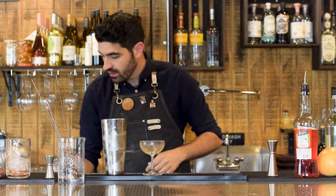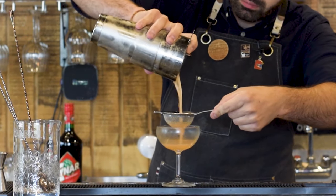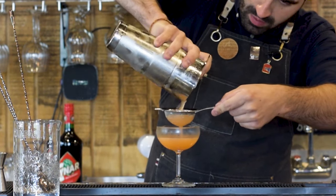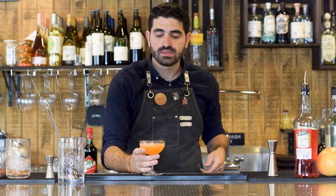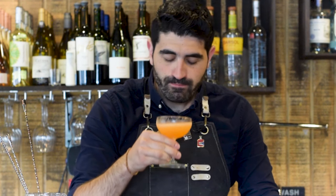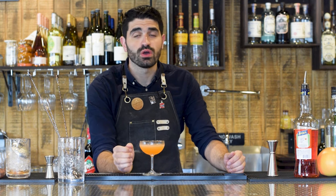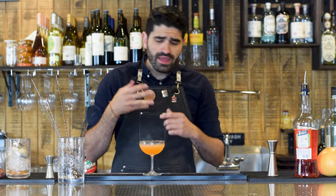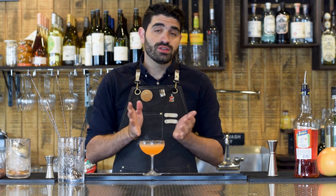Grab our chilled coupe and we're going to double strain into it. Let's give this wonderful, magnificent cocktail a taste. I'm in absolute heaven every time. I love this cocktail so much. You get that funkiness from the yellow chartreuse, that slight bitterness from the Aperol, that crispness from the lime, and the mezcal gives it this nice underlying smoky flavor. I would do dirty, dirty things for one of these almost any night — luckily I can just make them myself.